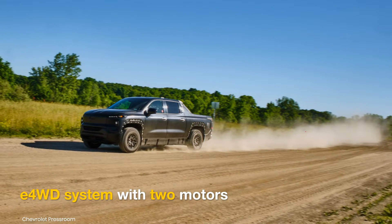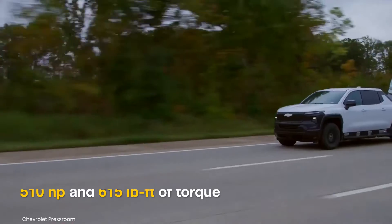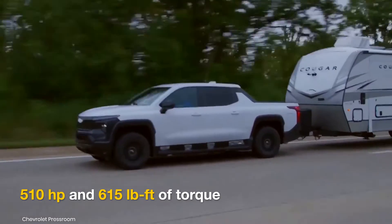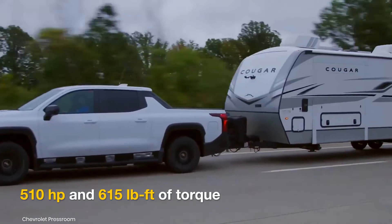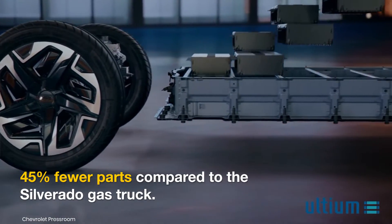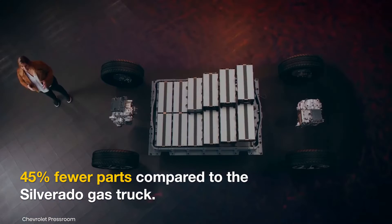The electric work truck will feature an E four-wheel drive system with front and rear motors. The company says its electric powertrain produces 510 horsepower and 615 pound-feet of torque. The Ultium platform offers many advantages, which in this case translates to 45% fewer part numbers than the Silverado's gasoline counterpart.